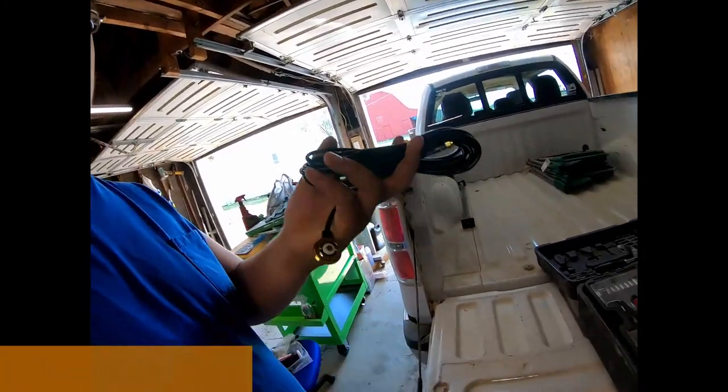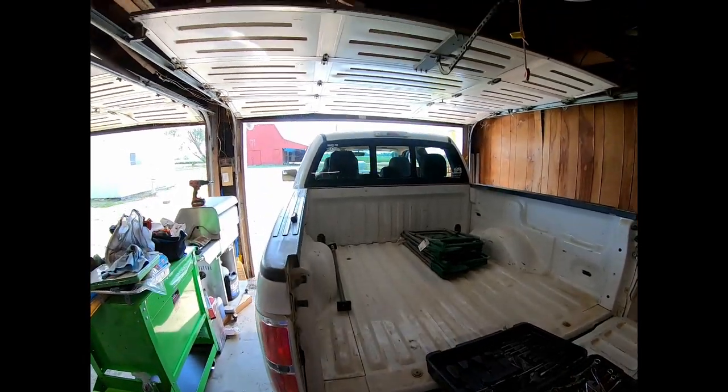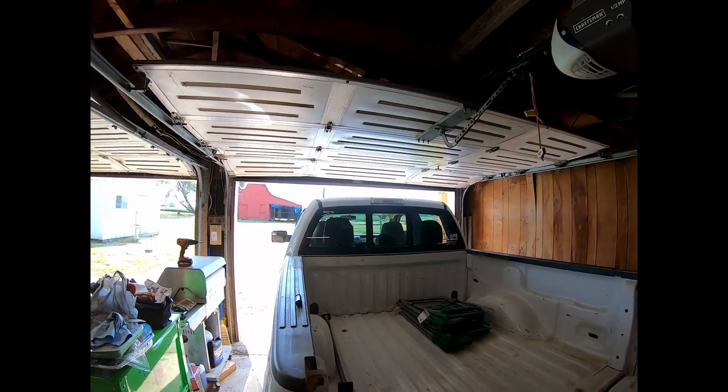Hello everybody, it's Ryan KC9UZA, and today I'm going to be installing an NMO mount on the roof of my F-150. I've been wanting to do this for a little bit.